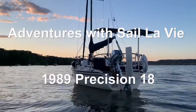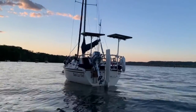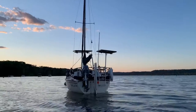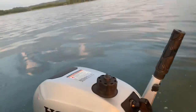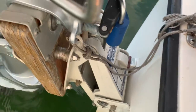Adventures with C'est LaVie, a 1989 Precision PC. Hi all. In this video I shot some footage while I was out sailing of the OMC Auxiliary Motor Mount that I installed on C'est LaVie, and this video is showing you how that operates.